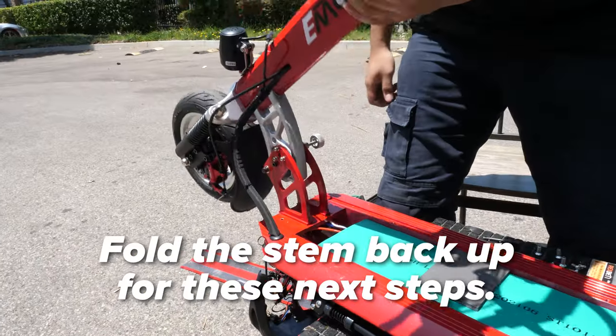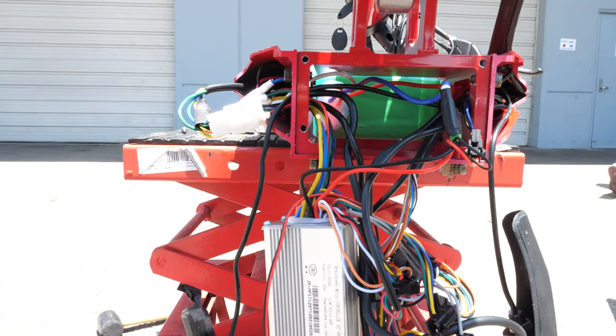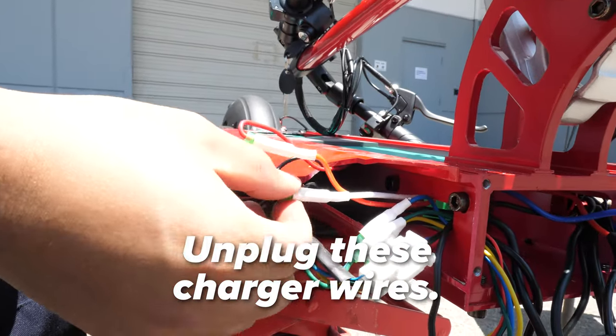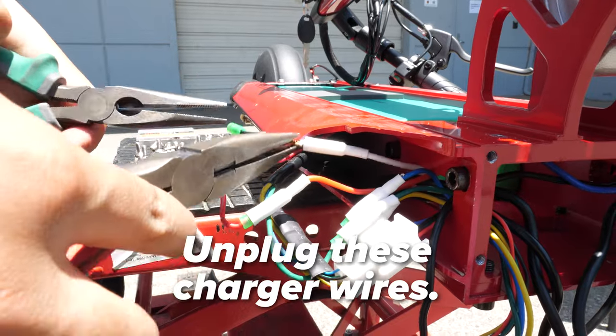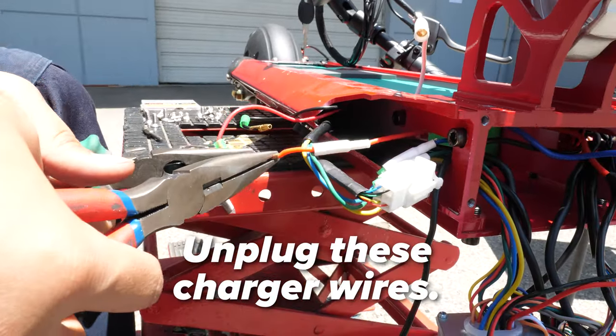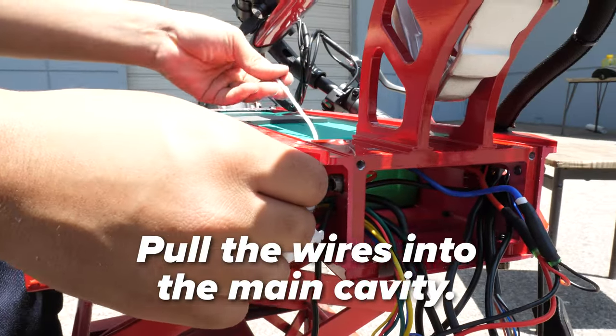Be sure to have the scooter powered off before disconnecting these wires. Also, be sure to not let any metal touch the exposed wires. Go back down to the front and disconnect the red cord and the black and white cord that are at the front of the side panel. Pull the wires into the main cavity after disconnecting.